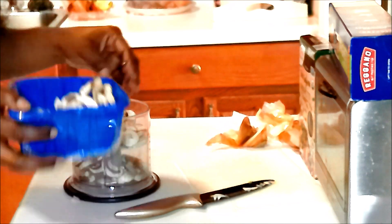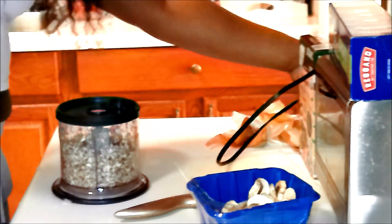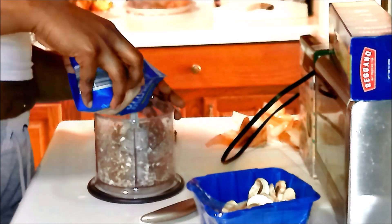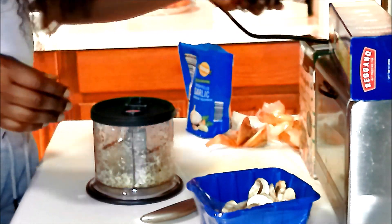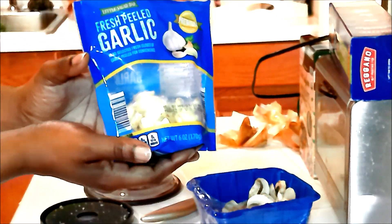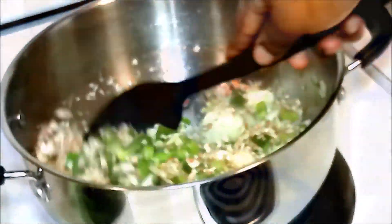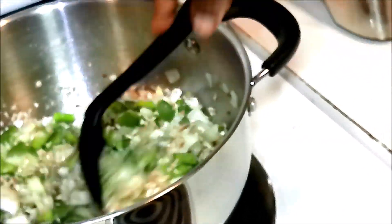This machine right here is everything. Where did I get it from? Target. I used to chop all this stuff up myself, but ever since this machine, it has worked wonders in my life. Good wonders.